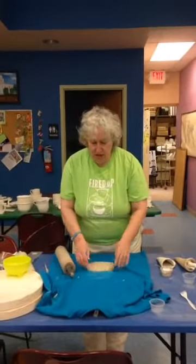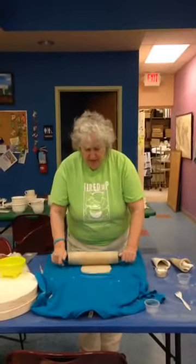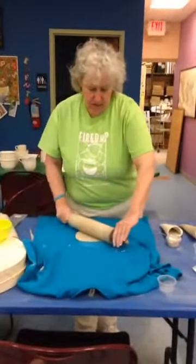Ideally you want the clay to be about the thickness of a pencil — that's when it's just about right. You want the dish to be able to last. If you roll it too thin, the dish is going to be more fragile.